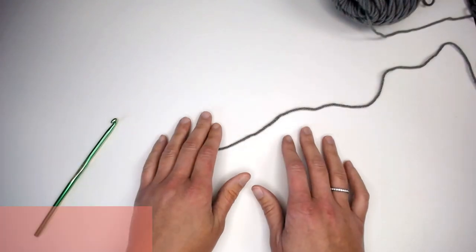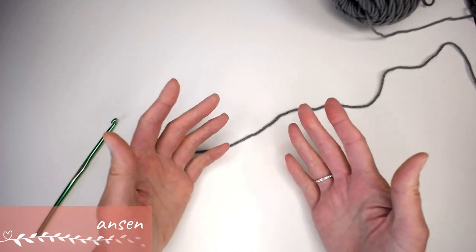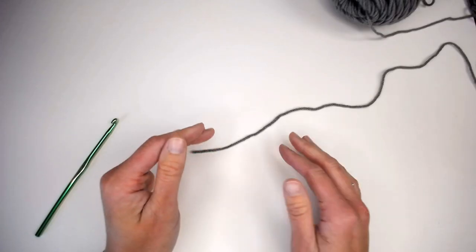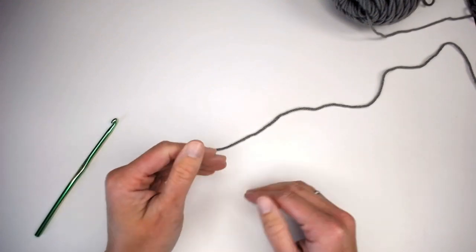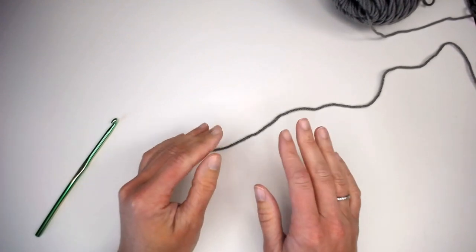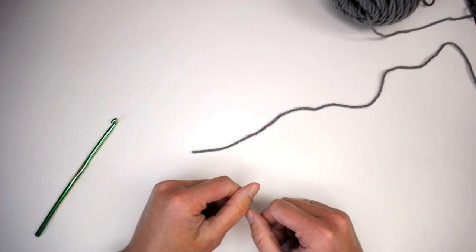Hi guys, welcome back to my channel. My name is Tiffany Hansen. Thank you so much for joining me today. In this video I'm going to show you how to do the aligned puff stitch, and I'm going to be using this stitch in a future video. So I want to make sure that I helped you to slowly identify how to actually tackle this crochet stitch. It's really beautiful, but I could see how the pattern being written out could lead to a lot of questions, so I wanted to add that visual aspect for you.